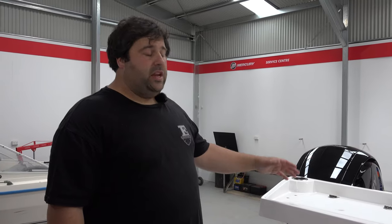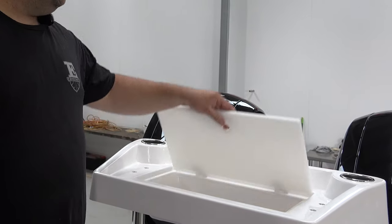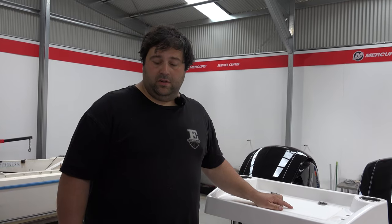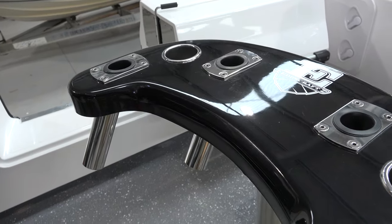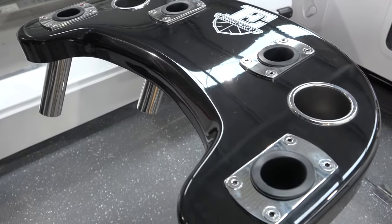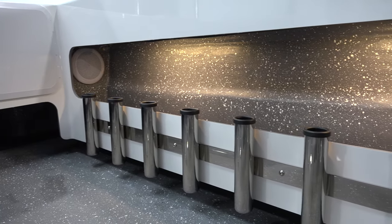Down the back here is the Edincraft bait board. It's got two cup holders — we can do rod holders, cup holders, whatever you like. Nice big thick bit of starboard, and a nice little compartment under there for knives etc. The Edincraft leaning post is a really cool piece of gear. Drew's got four rod holders with two cup holders — it's all removable, so if you want, take it out and you've got all your space back, no problem at all. Down the bottom there we've got the rod-slotted combing rack.